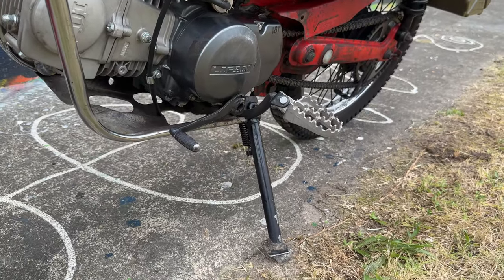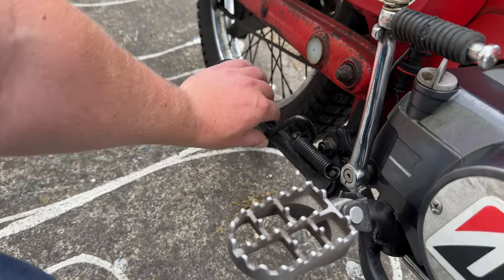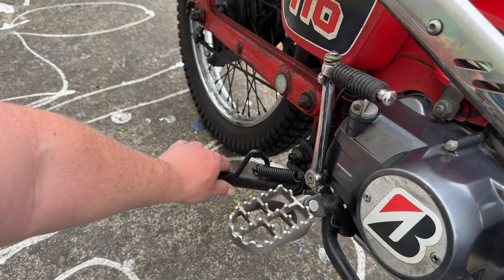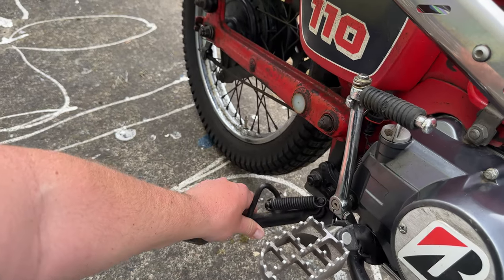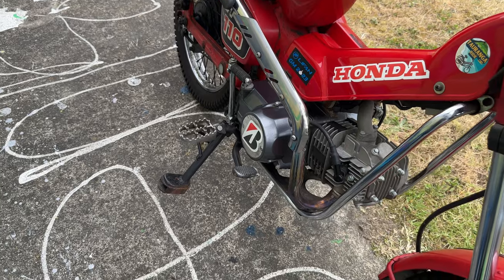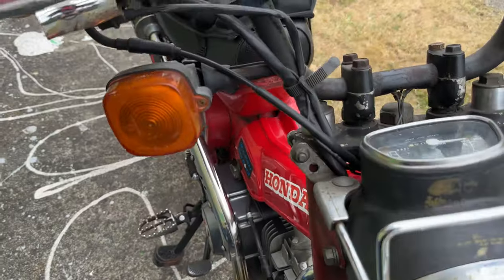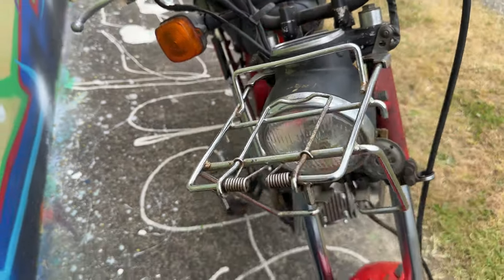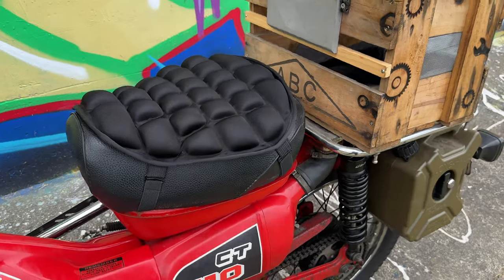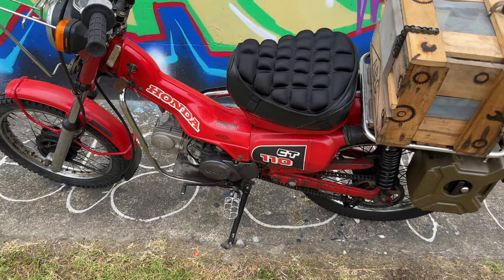Side stands — you can see there's a side stand on the left side, but there's also one on the right-hand side. That's how you know it was used for farm use or postal service here in New Zealand. When you get off the bike at a farm fence or delivering mail, you just chuck it down on either side and it's 100% fine. Overall, this thing here is a wicked machine.